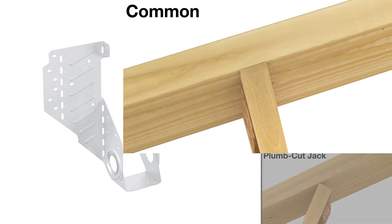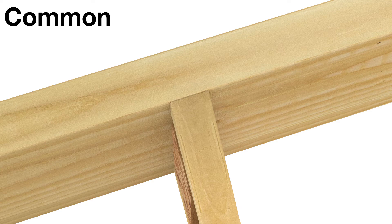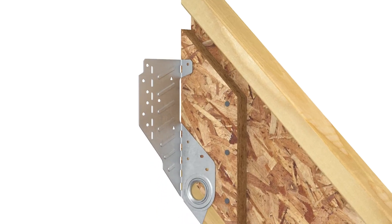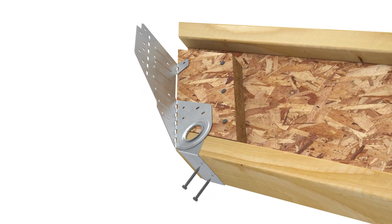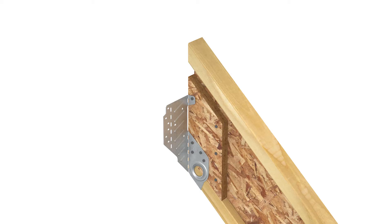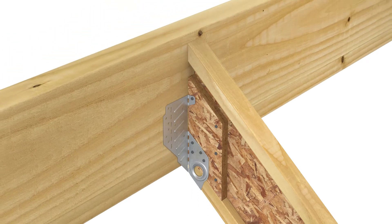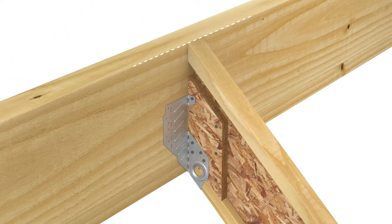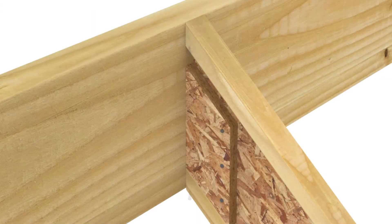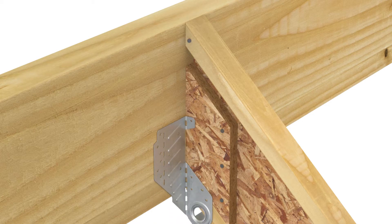For common rafter installation, the LSSR can be installed before or after the rafter is attached to the header. To install before making the header connection, first slide the hanger into position, ensuring the seat is firm against the base of the rafter. Install nails in the two round seat holes, then fill all round and ob-round nail holes in both sides of the stirrup. Raise the rafter into position so that the top of the rafter and the top of the beam align, ensuring bend lines are plumb. With flanges flush against the beam, fill all remaining ob-round nail holes. For retrofit applications, tack the rafter into place first, then install using the same steps.